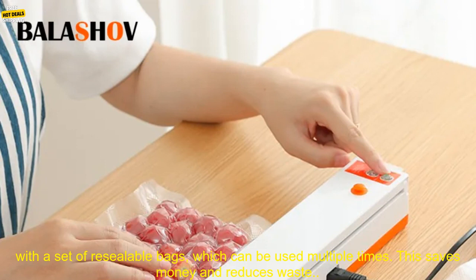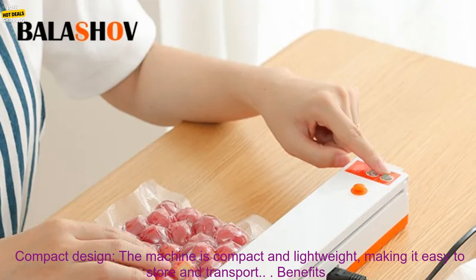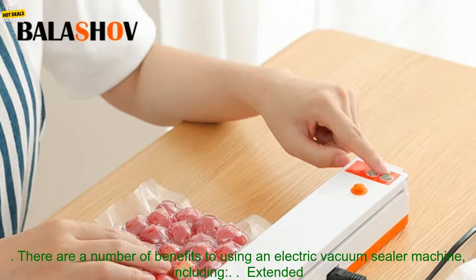Re-sealable Bags: the machine comes with a set of re-sealable bags, which can be used multiple times. This saves money and reduces waste. Compact Design: the machine is compact and lightweight, making it easy to store and transport.